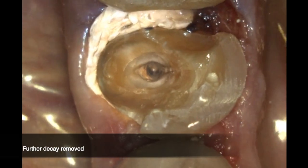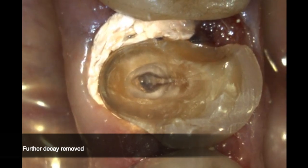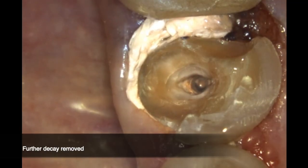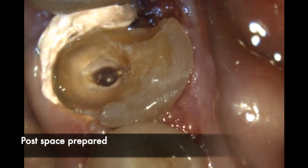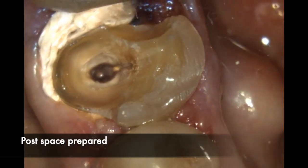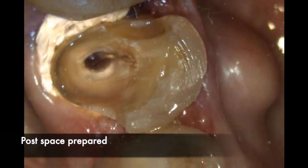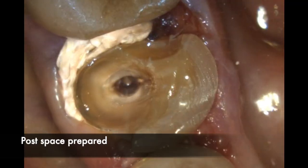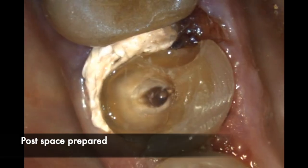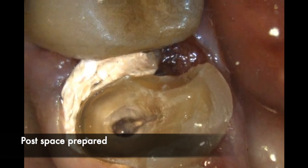The next step was to access the pulp chamber by removing the root canal sealer. I cleaned up some more weak tooth structure just to ensure the area was completely decay free. Next, create the post space with whichever system you're using. Ensure the post you select is of the same size as the canal, go deep enough into the canal to retain your buildup, and choose the right post depending on the situation.